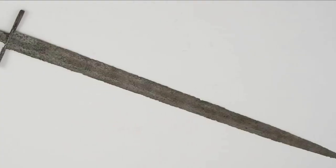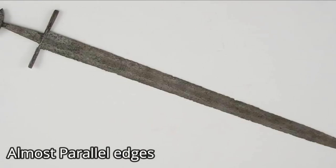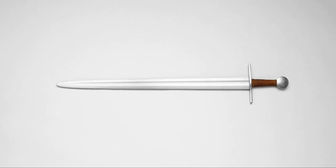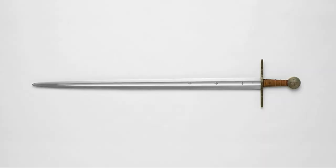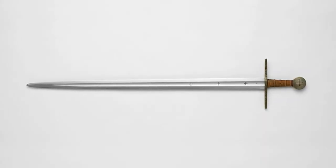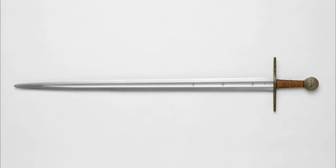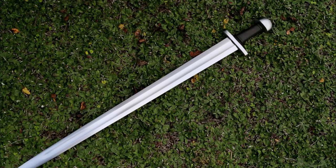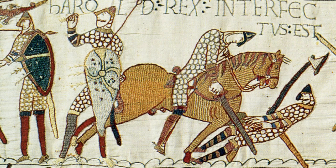These swords, with minor differences from one Oakeshott type to the other, come in general with parallel edges up to the tip, which is in general an almond-shaped tip, again with small variations from type to type. These swords present a variety of different pommels and heels, and this is because they belong to a huge variety of cultures — even some of the swords which we identify as Viking swords or Norman swords are part of this category.